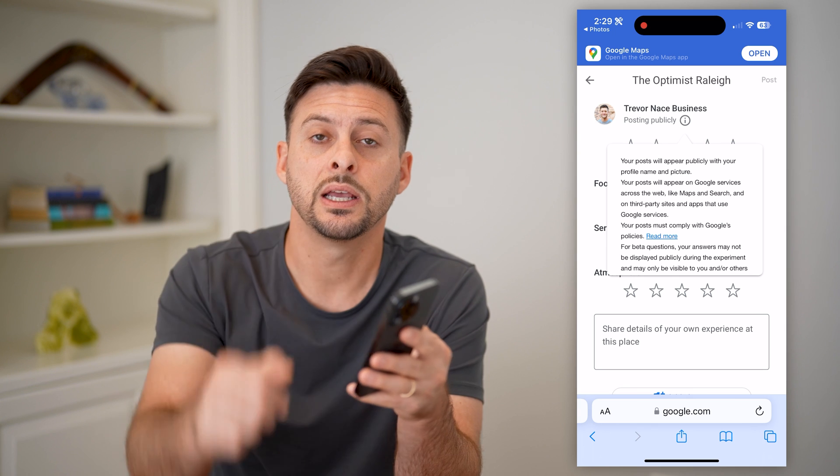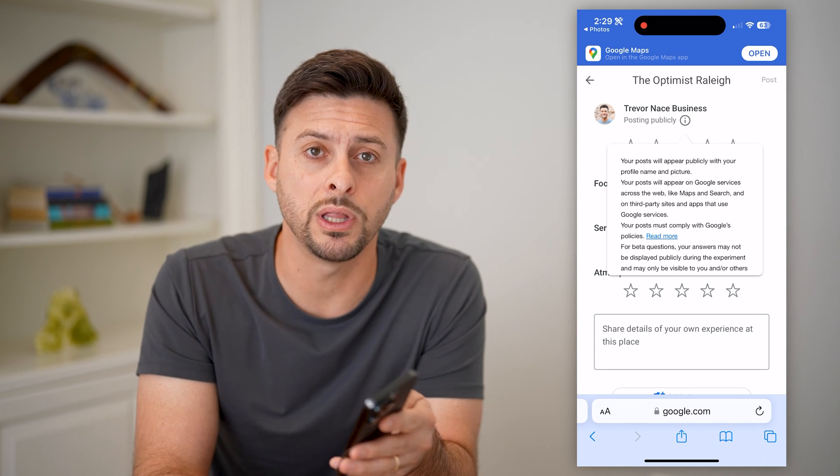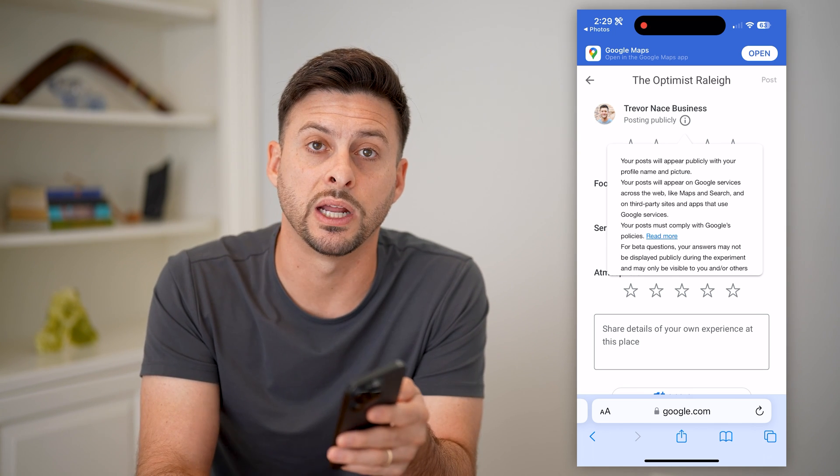I hope this helps. If it did, hit the Subscribe button down below — it really helps me out. I'll catch you on the next one.